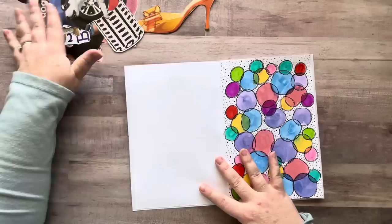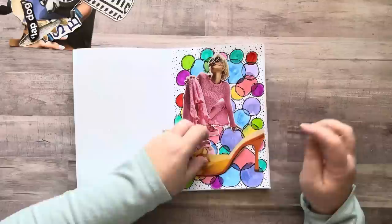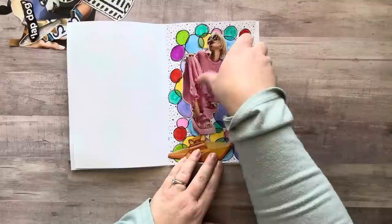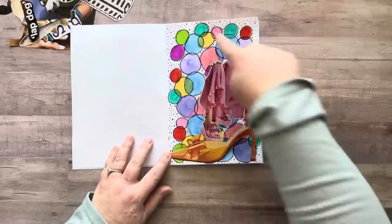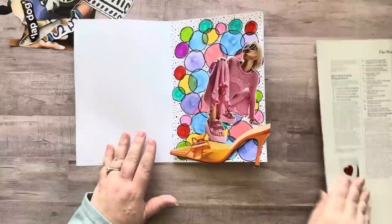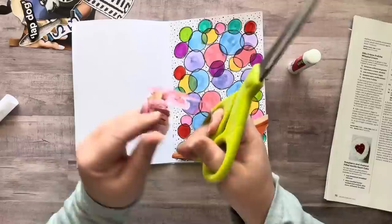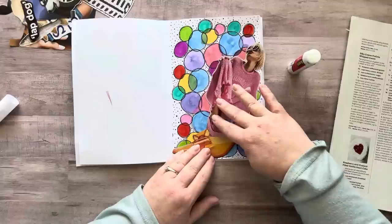I thought I would try collaging in here a little bit and see if I like how that looks. I have this girl and a shoe I cut out of the latest Cosmo magazine. I'm thinking I can put the shoe here and have her leaning on the shoe — like that. I could put a little quote right there. Yep, love it — it's happening. Let's glue that down. I need to cut the angle of the bottom of her shoe a little bit differently. There we go — that works perfect.